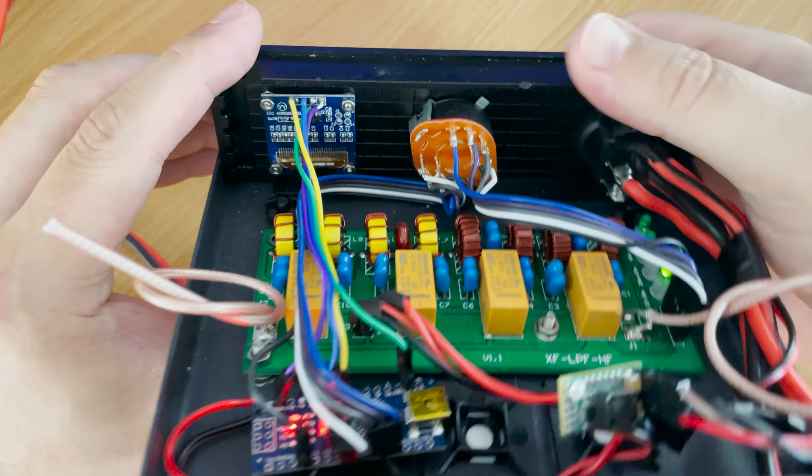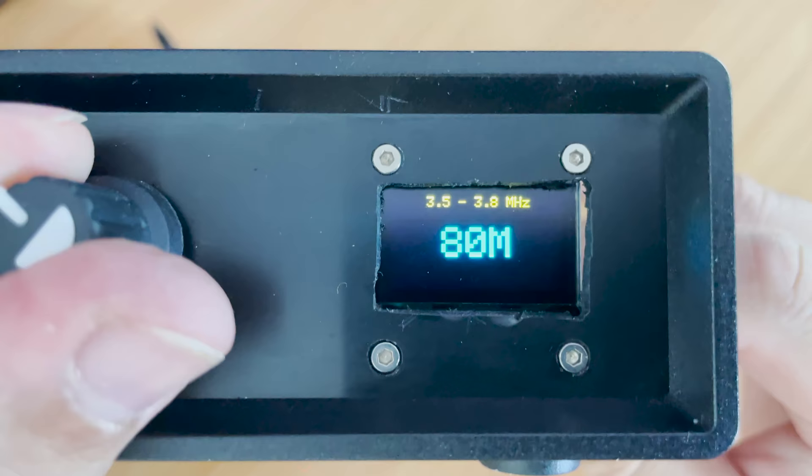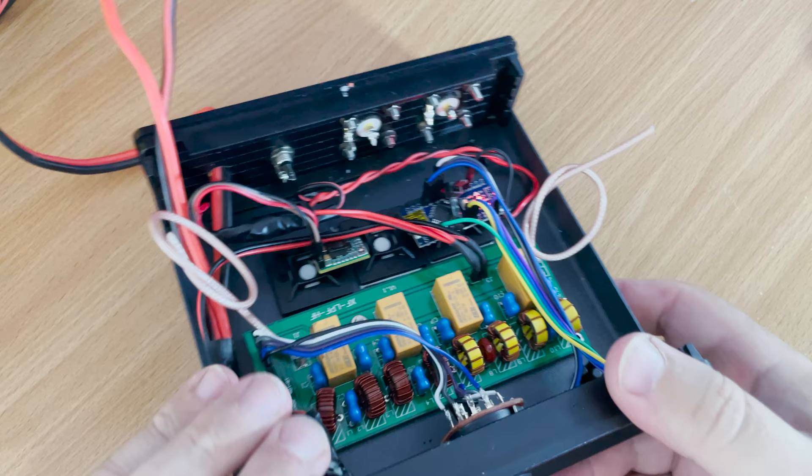Using a two-pole four-way rotary panel switch I was able to control the filter board and the logic pins of the Arduino at the same time.